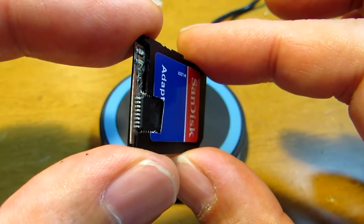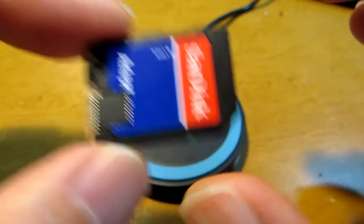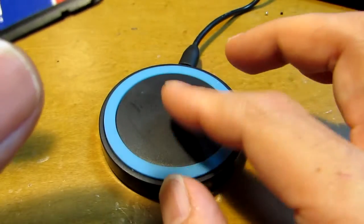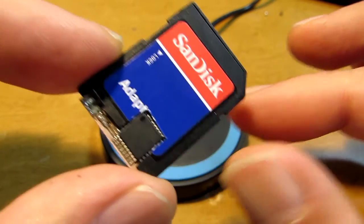So it is working. Now you don't need to care about the power supply — just put it on the Qi interface and this card will work fine. Have fun.